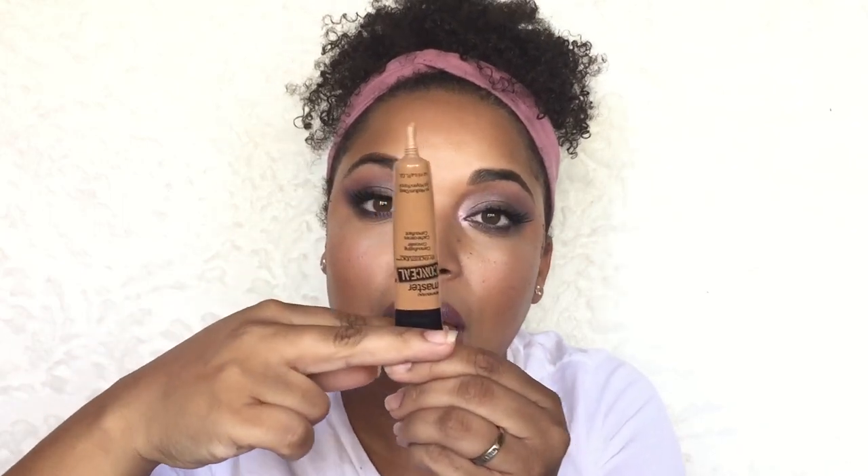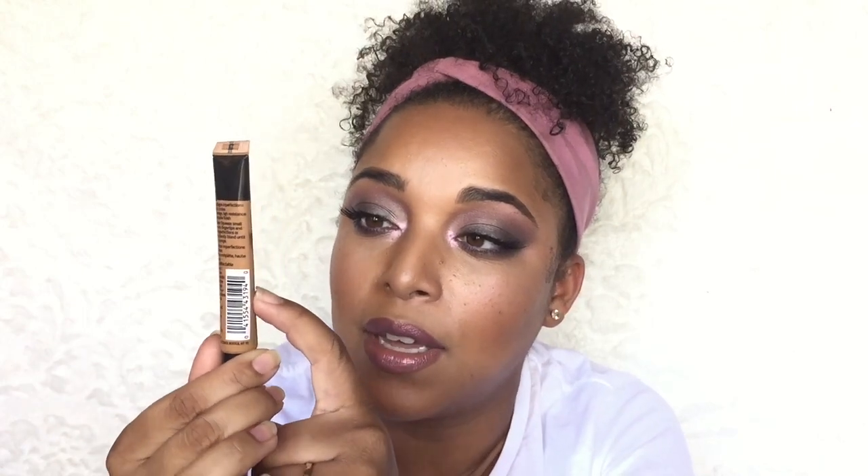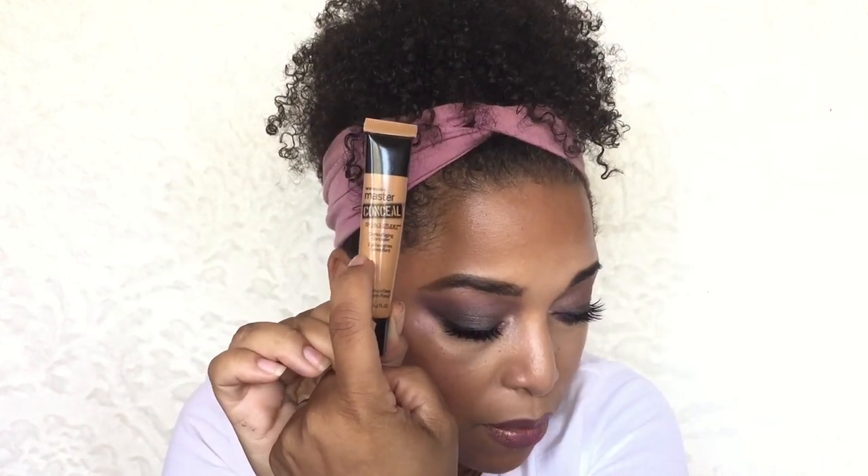This is the Master Conceal by Maybelline in the shade Medium Deep. A lot of times when I squeeze it out you can see the air moving. I saw another Project Panner actually take a clip to show progress that way — I thought that was really smart. There's a lot of air but I promise you this is pretty much almost gone. I'm going to mark it and you'll see where it is in the update.